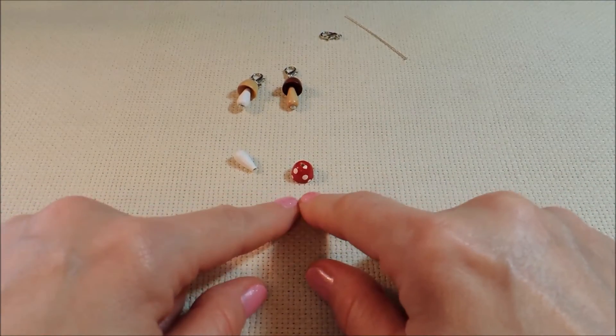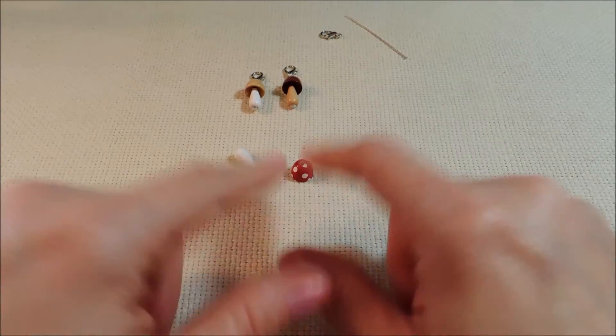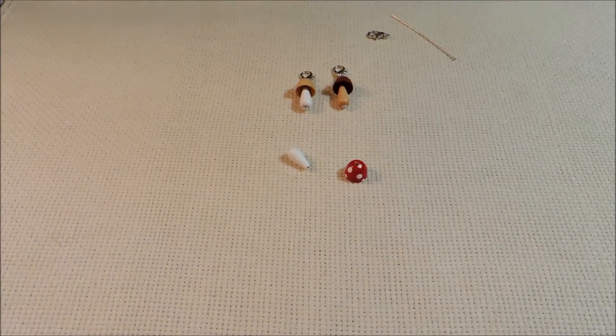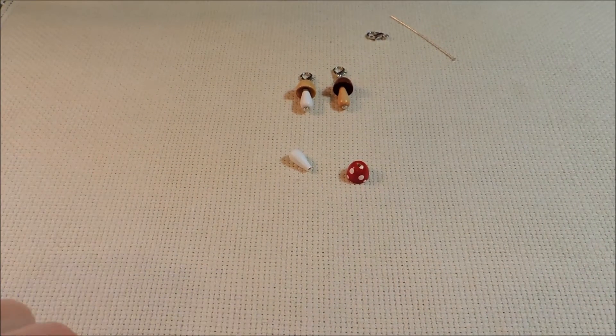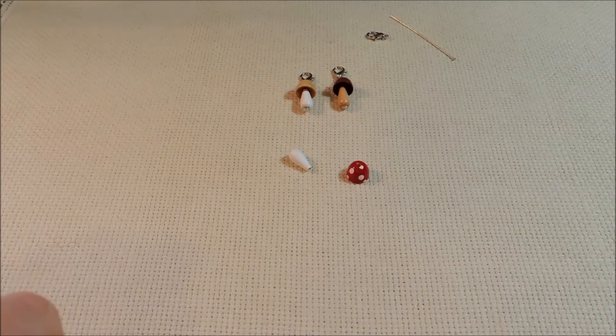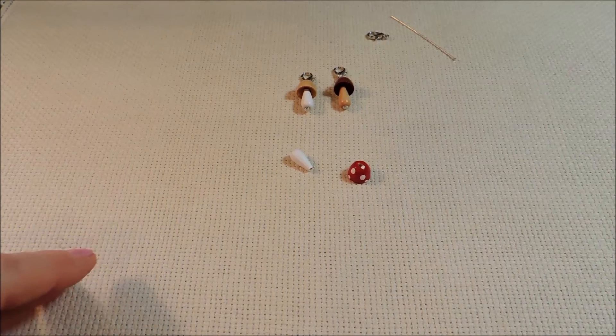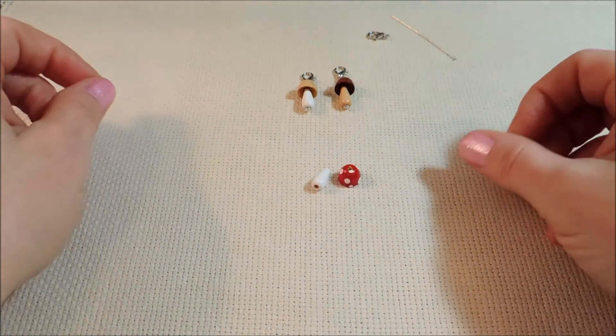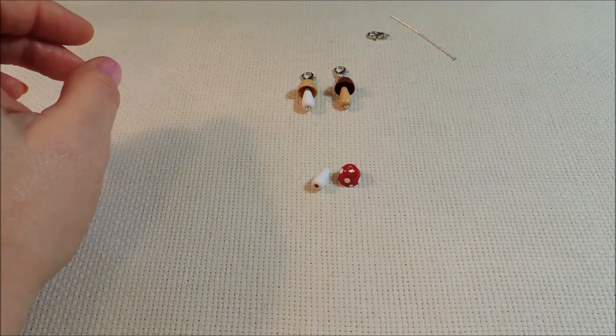With each coat of paint I usually let it dry for 24 hours before coming back and working on it again, so it did take a little time. But once you know what you want to do, it goes pretty easy, and then our two beads are ready.